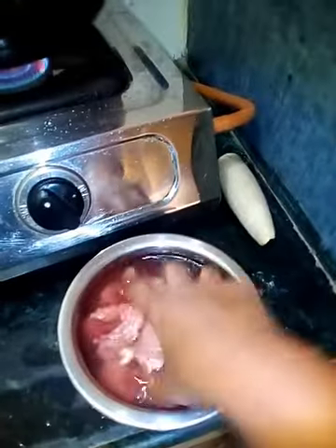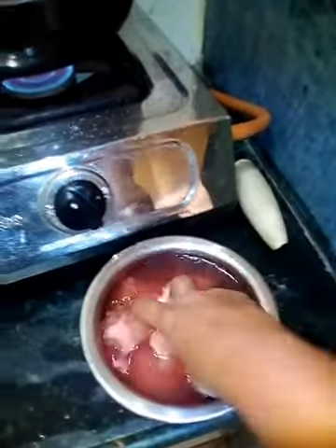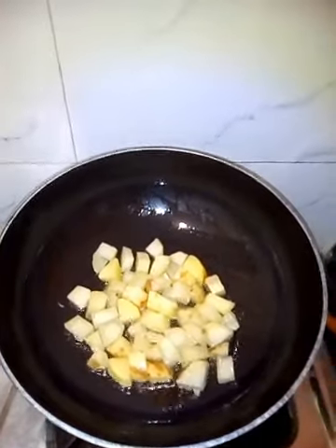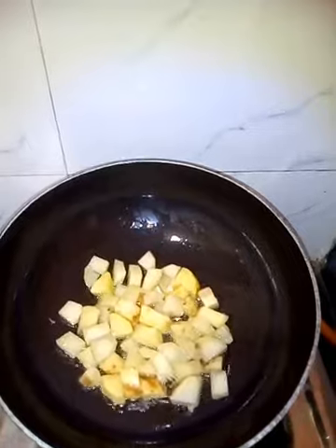Wash the chicken thoroughly at least two to three times, changing the water each time. Let the potato fry until it turns brown.